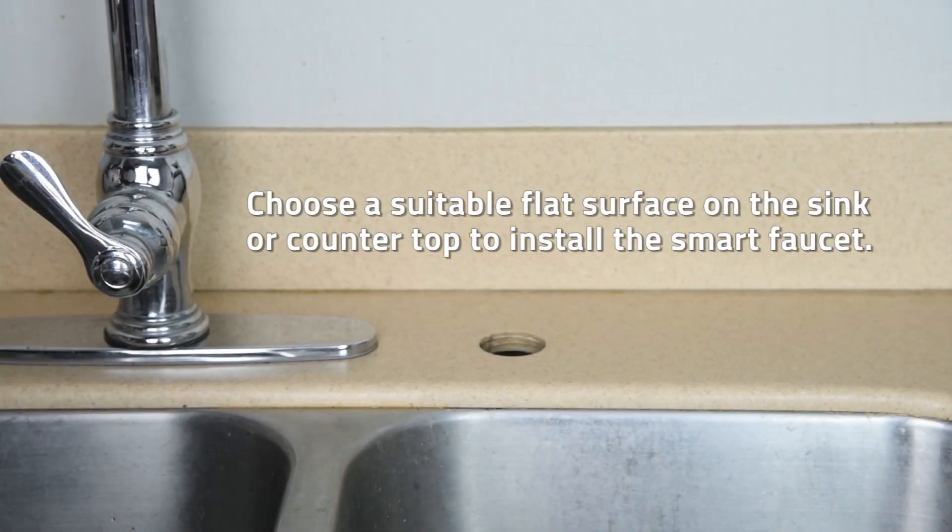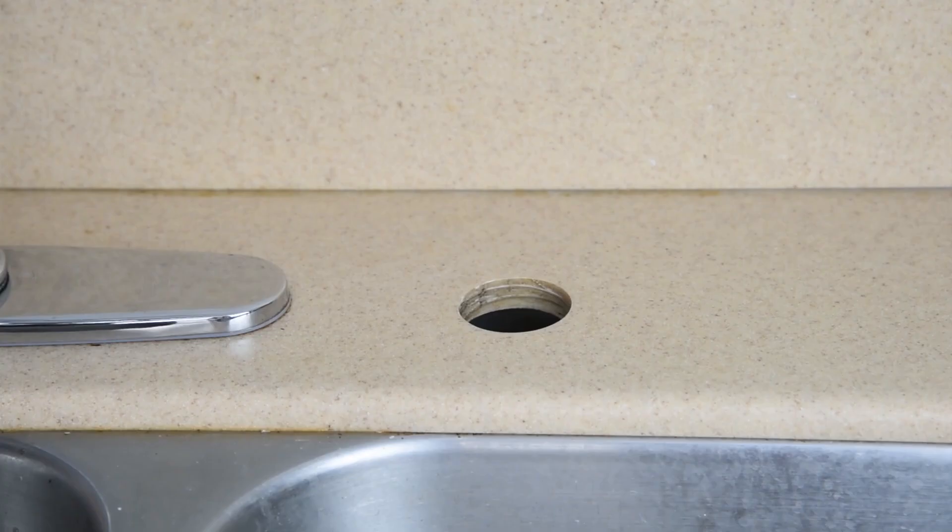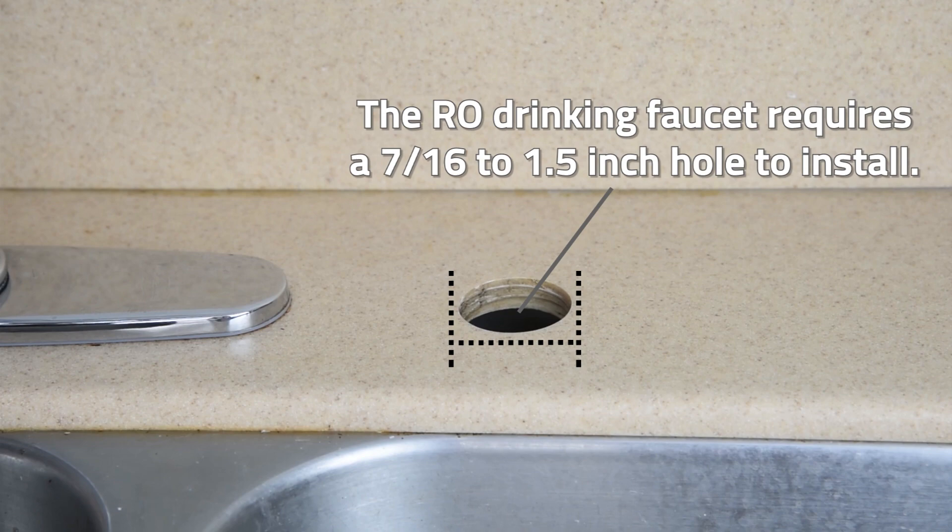Choose a suitable flat surface on the sink or countertop to install the smart faucet. If your kitchen sink does not have a pre-existing hole, you will need to drill a hole 7/16th inch to 1½ inch diameter.